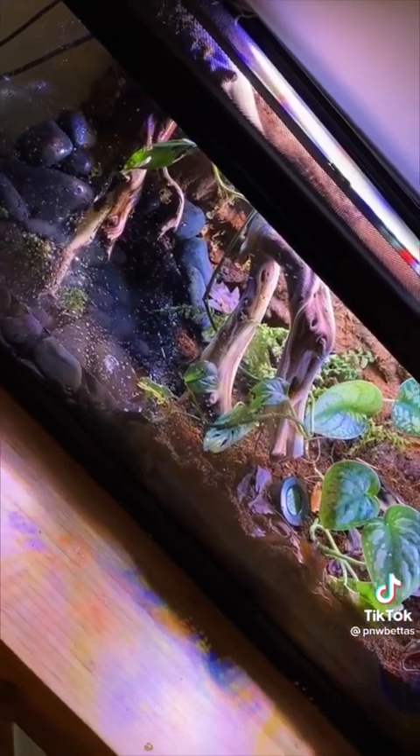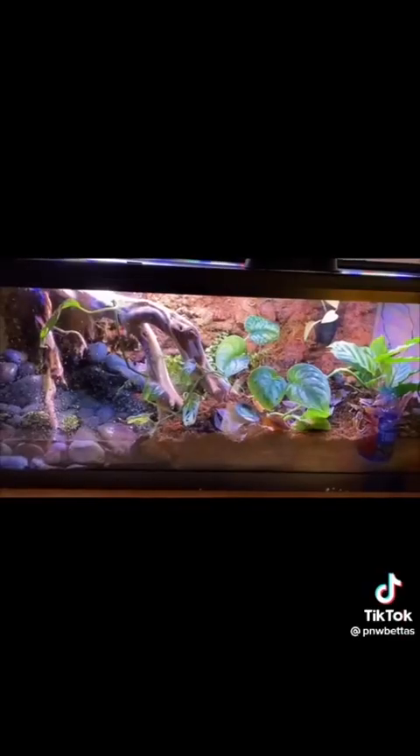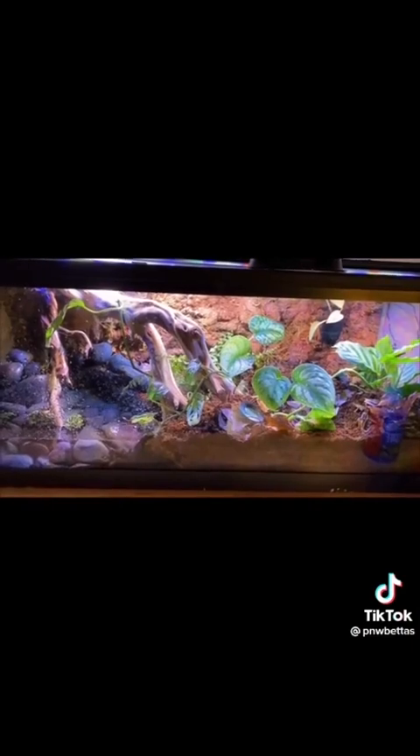This is a look at the finished enclosure. I'm really excited to see it grow in, and I think it turned out really nice.